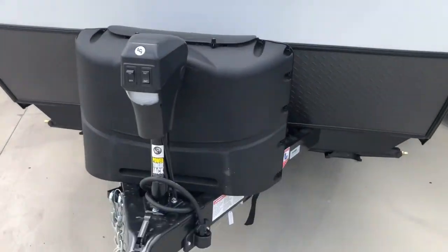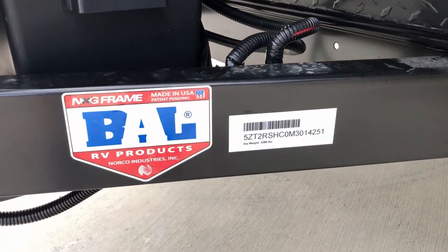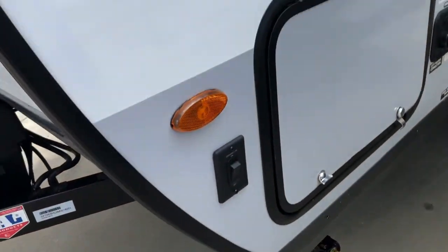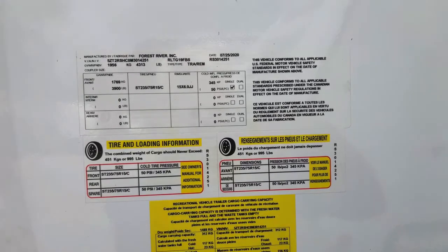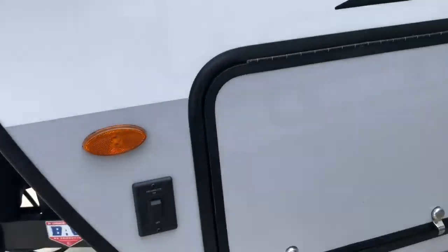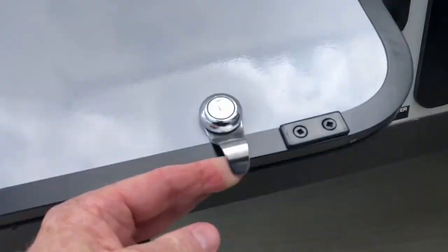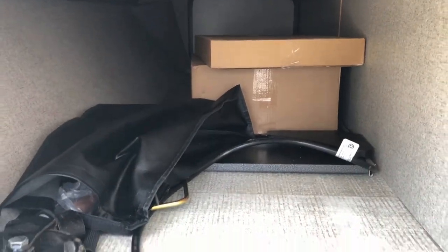This unit does have a dry weight of under 3,300 pounds. Here's the specs of the unit. The front storage area does have a pass-through compartment, and you can see the aluminum frame on this unit as well.